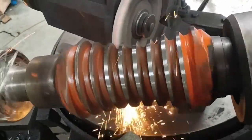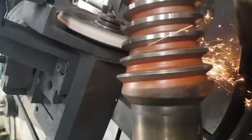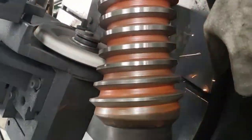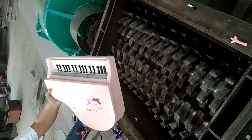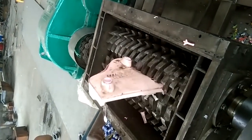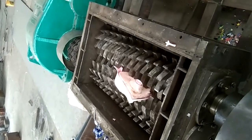The equipment is suitable for crushing various toughness and high viscosity materials. It is characterized by a hexagonal shaft and a unique design that make it easier to disassemble and replace tools. Low speed, high torque, low noise, and less dust meet environmental protection standards.